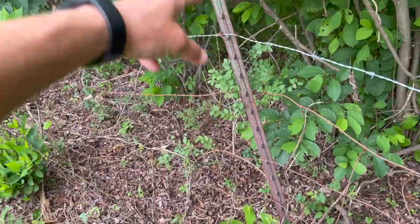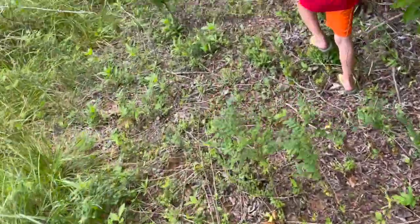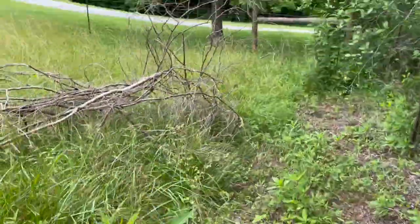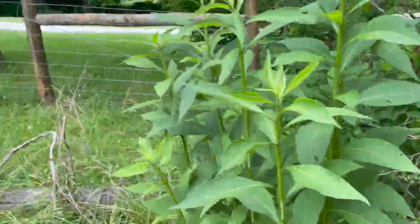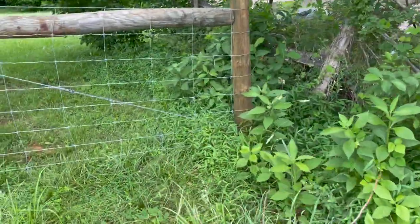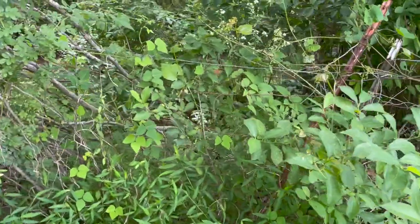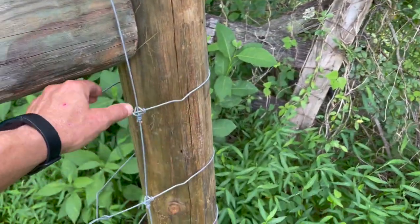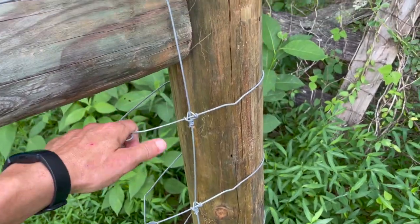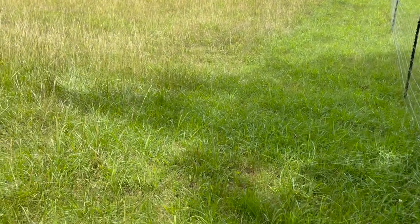In these areas I'm going to remove and replace these T-posts because they're bent. This is all the tangles and brambles and stuff that we pulled out of here. And here we are at the corner of our property — the bottom corner. That existing fence line right there, we're just going to pull off that wood there and wrap around this corner post. Once we get that project done, we'll be able to put livestock in this fence, and that'll be excellent.